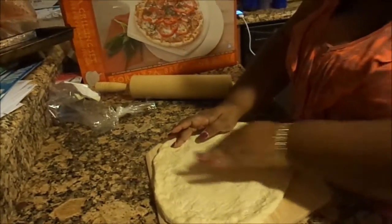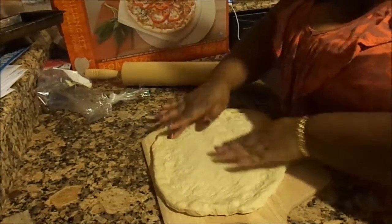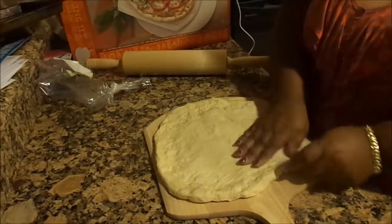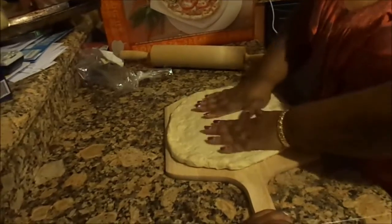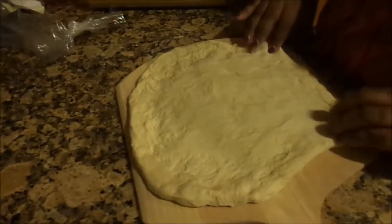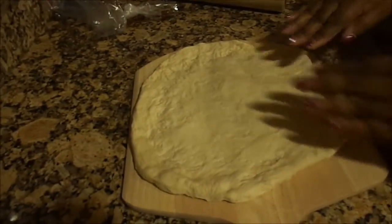Just in case anybody was wondering, there are two of us — except somebody has to record, so I'm not throwing my voice. The pizza dough is about the size of my pizza peel.